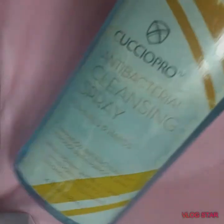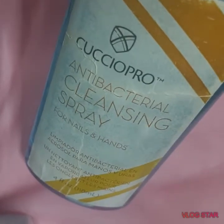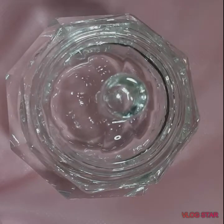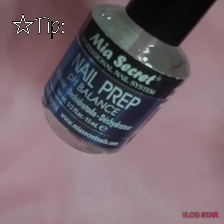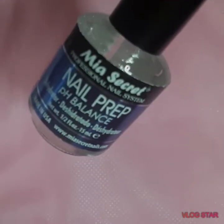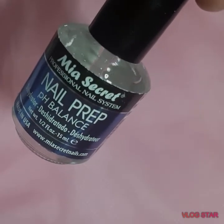Before I use all of my products, I always use an antibacterial cleansing spray. You will also need a dapping dish and a gel brush, and of course last but not least you'll need a UV lamp. Before applying any product to my nail tips and nails, I use the nail prep pH balance from Mia Secrets. This way I can dehydrate the nail and all the product will set on very, very good — it will not lift.